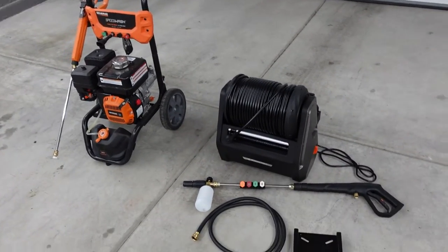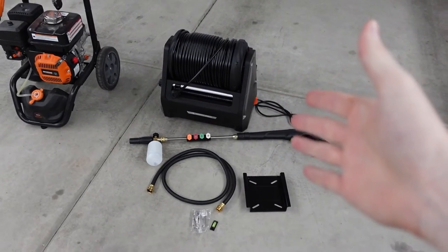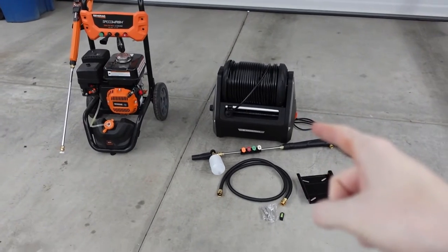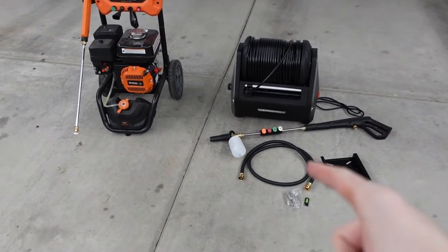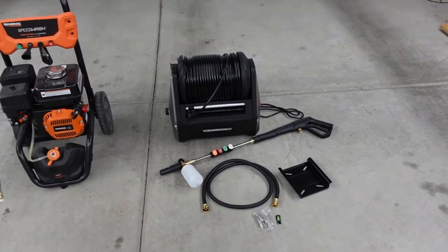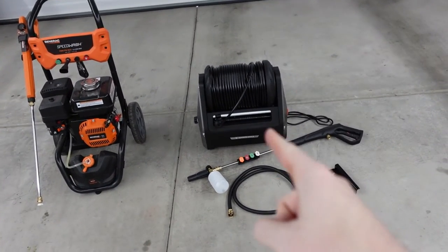I also want to let you guys know that Giraffe Tools did send me this to make a video and talk about it. But that doesn't mean my opinions are going to be swayed any which way. I'm putting this on the channel because I think it's a good unit and I'm hoping it lives up to my expectations. But before we talk about the features of the unit, let's get it installed.